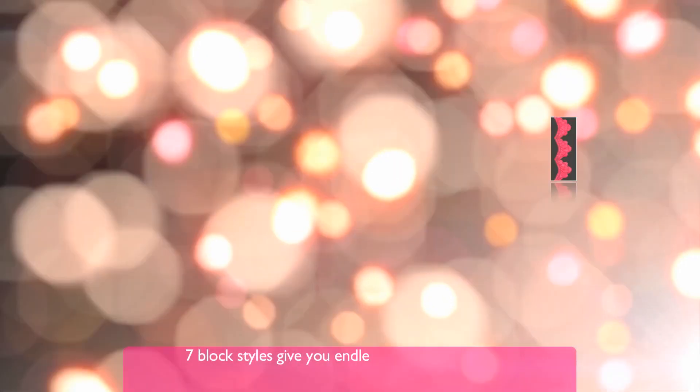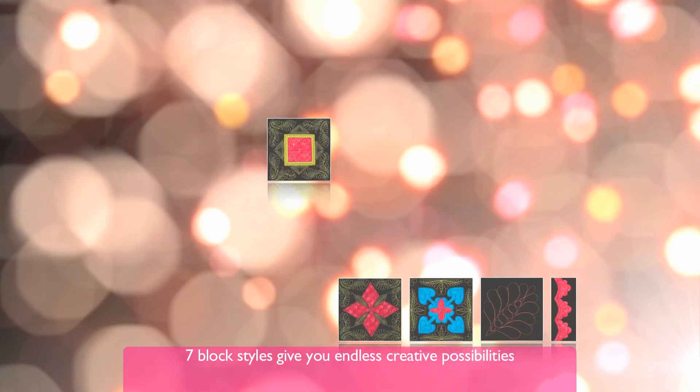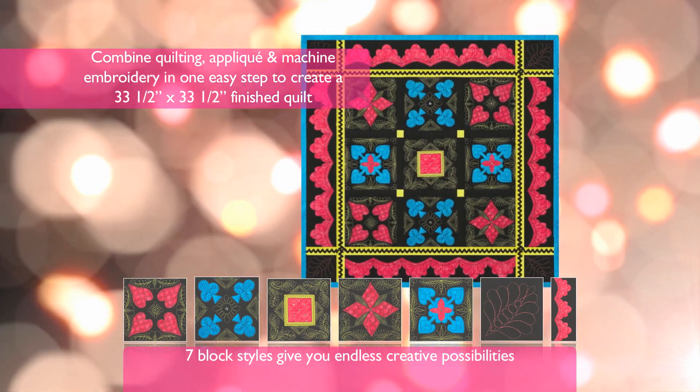This fun new design set showcases seven quick stitching designs that at first glance appear to be conventional quilt designs. But look closely and you'll discover a winning hand of bridge as the spades, hearts, diamonds, and clubs emerge.